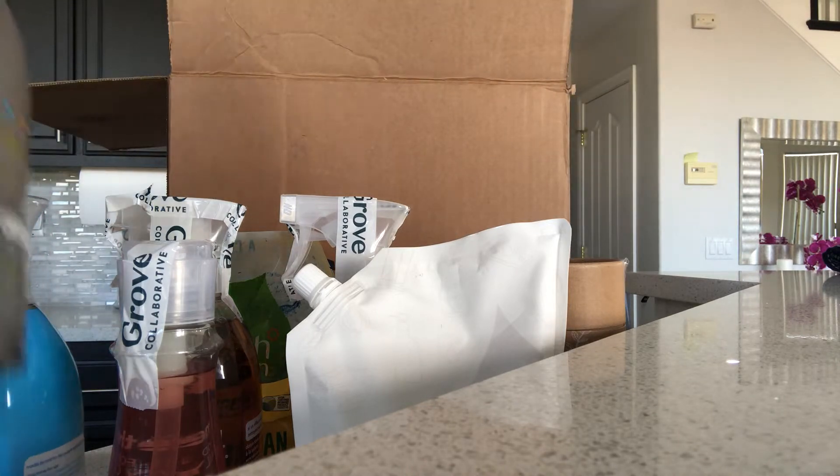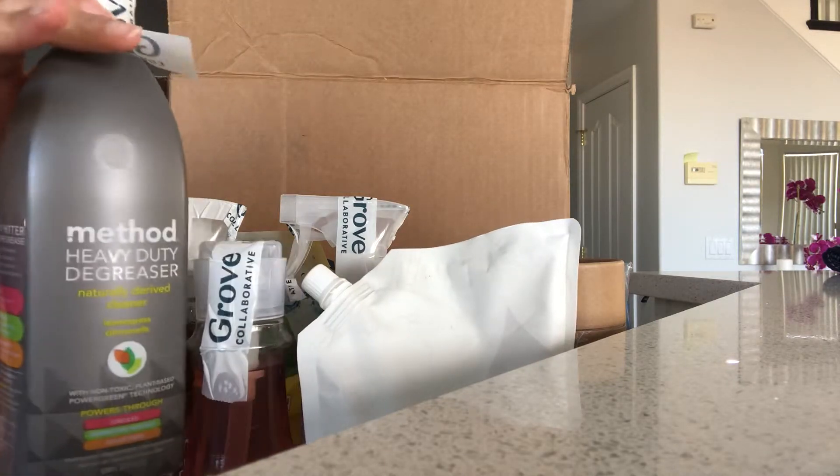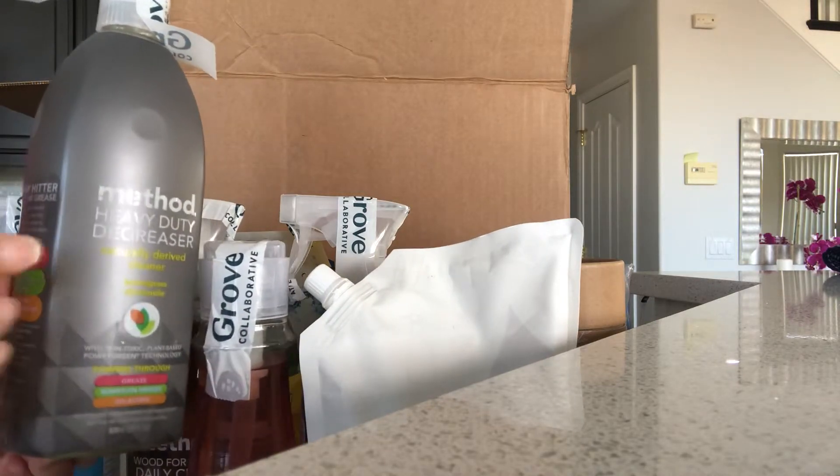I also got the Method degreaser that I can use on my appliances after cooking — things can get a little messy, so I'm going to see if this works.